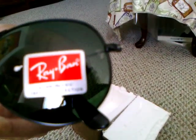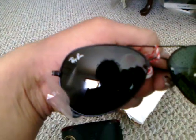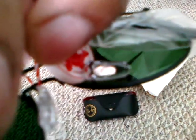So that's the vision through them. They do have this — I don't know if you can tell — there it is. They have that RB. It is an etching, so that's pretty cool. And then they have the Ray-Ban logo up there. They do have the Ray-Ban logo on the nose piece underneath the clear nose pad.